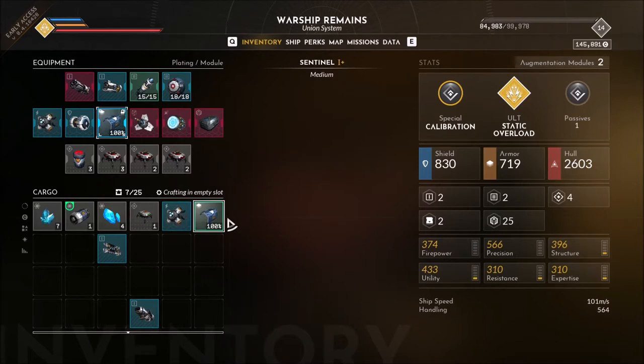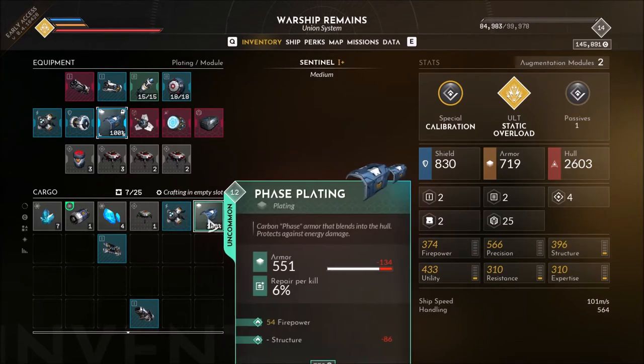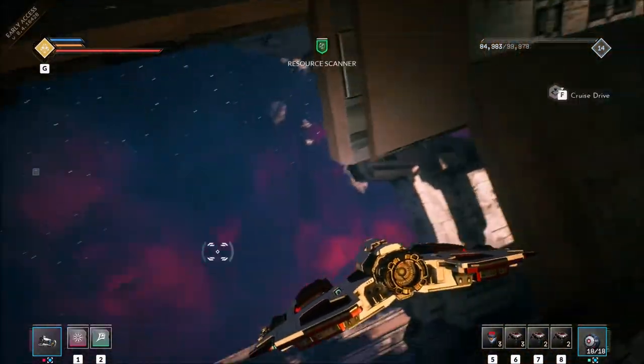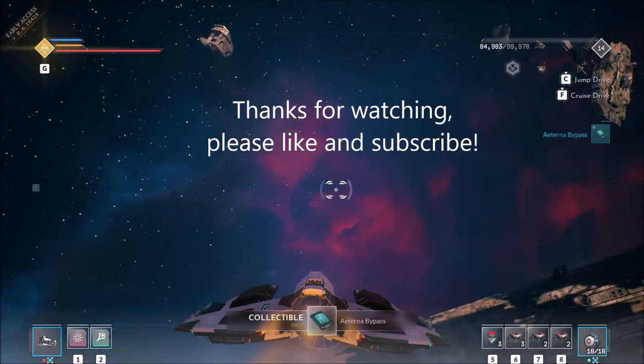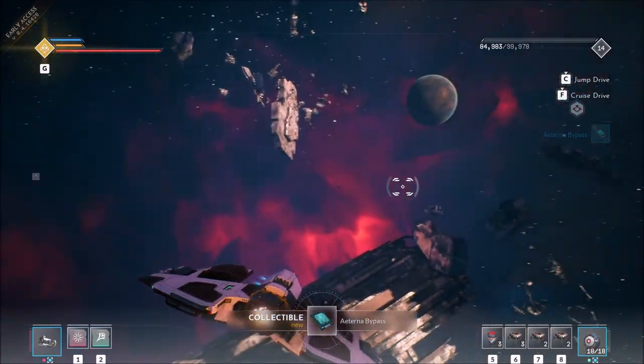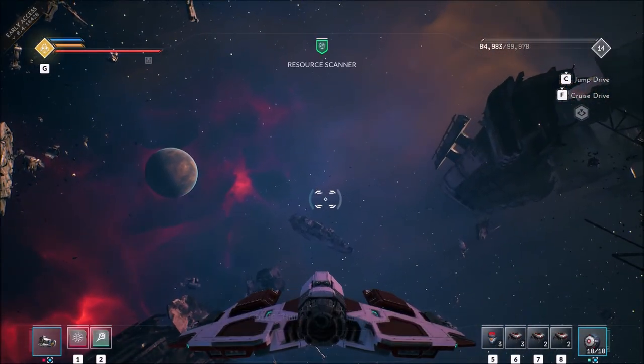Energy core and phase plating. All right everyone, thanks for watching. See you in the next video.